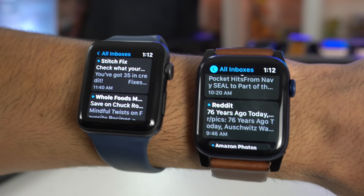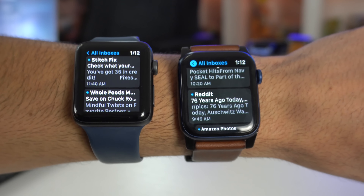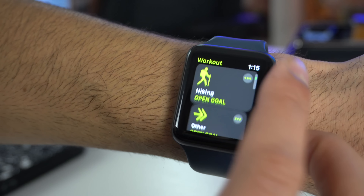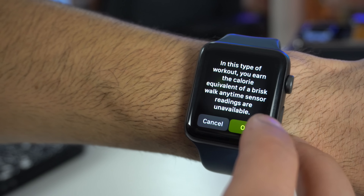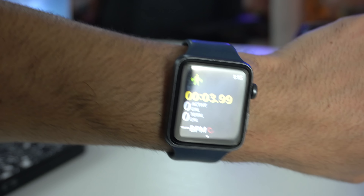The Series 3 comes available in two size choices: 38 millimeter and 42 millimeter. It doesn't have the new curvier display, so the text and such is going to look more angular, but you'll still be able to see all your information right on your wrist. The screen brightness is also 1000 nits, just like a modern current-generation Apple Watch, so there's no complaint about viewing the display in direct sunlight outdoors.